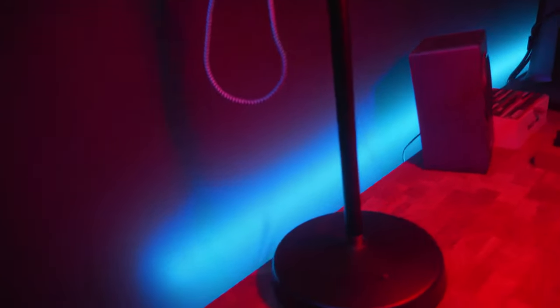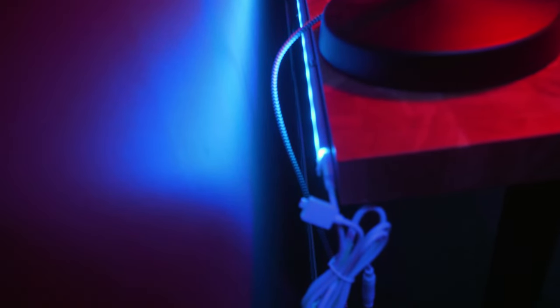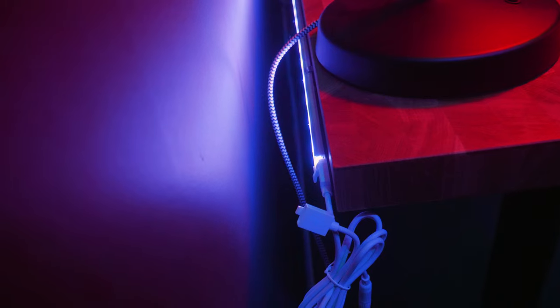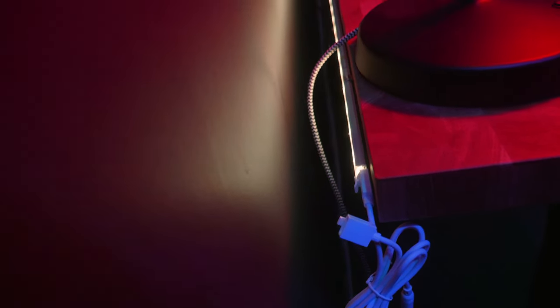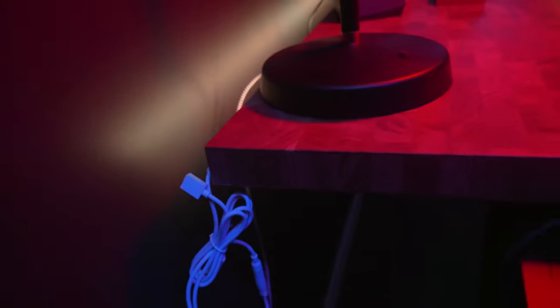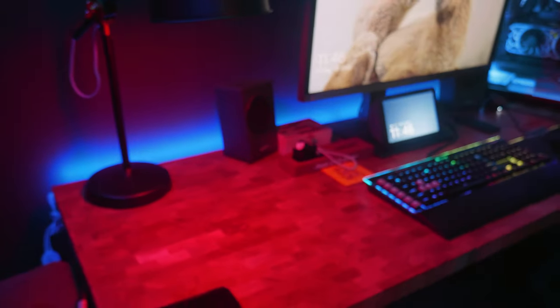Moving to the back, you can see I have these really cool LED strips, also by Govee. I've actually installed them inside a channel — proper LED channels — to house them in, so that you don't see the individual LEDs. You can see the glow is pretty uniform. I'll see how close I can get — you can see there it's using the channel, and that's screwed into the back of the desk, not with adhesive. Adhesive always falls down, so I screwed them in. And you can see it gives a nice glow behind the desk.